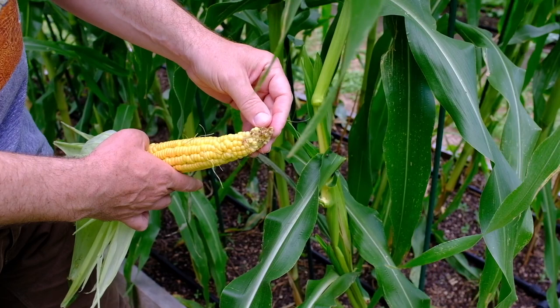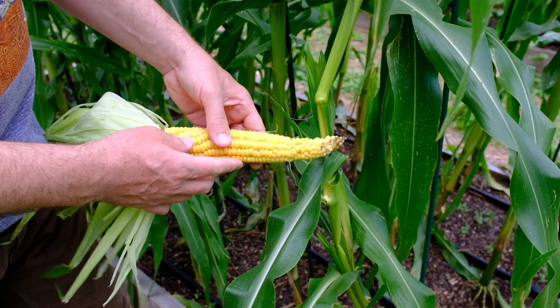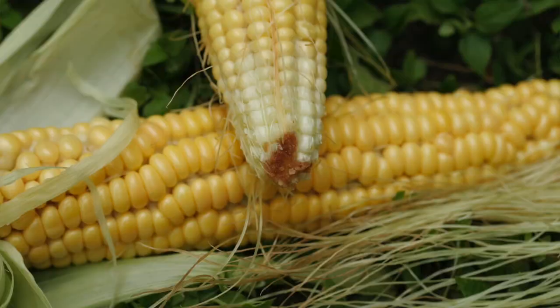There are also some pollination issues that can occur — you might not have full kernels and it might look like something got in there, but that could just be due to pollination. I got about one caterpillar per ear of corn, just at the top. I didn't have any issues cutting that off and I still had plenty of corn.